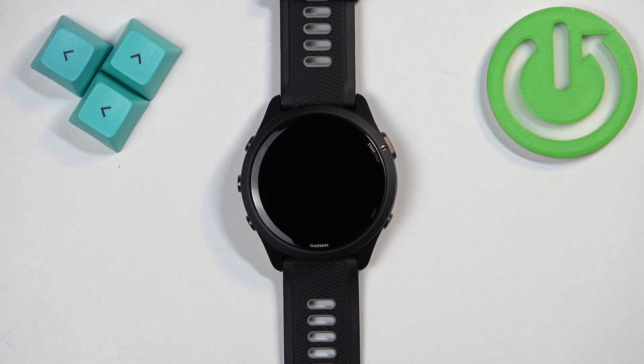Welcome! In front of me I have the Garmin Forerunner 265, and I'm going to show you how to force restart this watch.